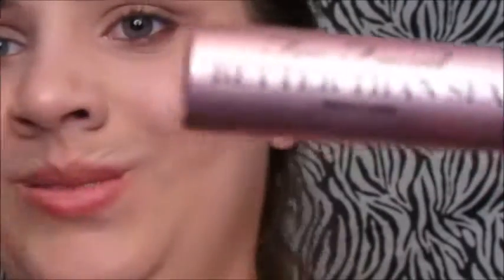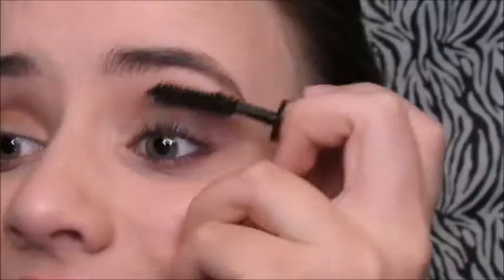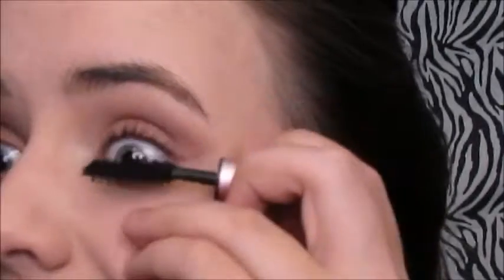Now I'm going to be taking my Too Faced Better Than Mascara and putting that on my lashes for some lift.